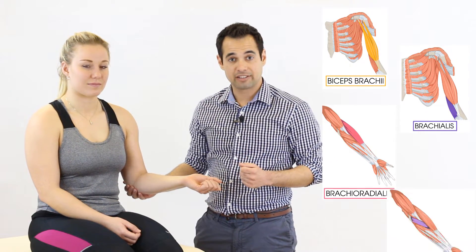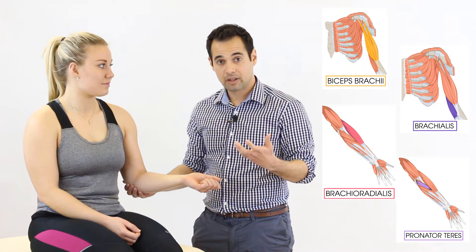When we're doing this test the muscles involved are the biceps brachii, brachialis, brachioradialis, and pronator teres. When we do the test we're looking at pain and a score on the Oxford scale from zero to five.